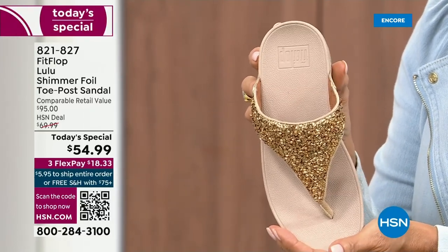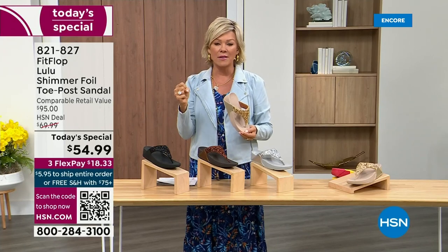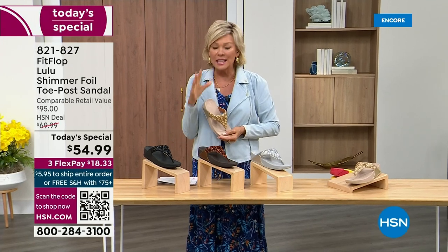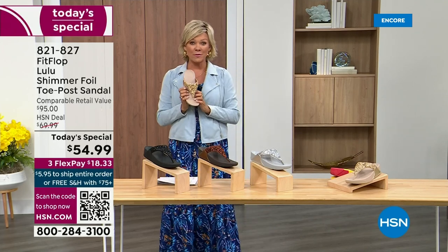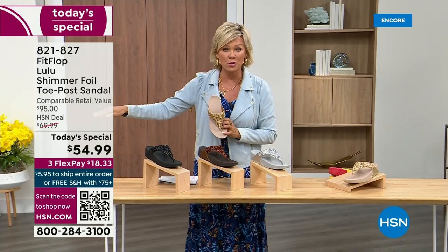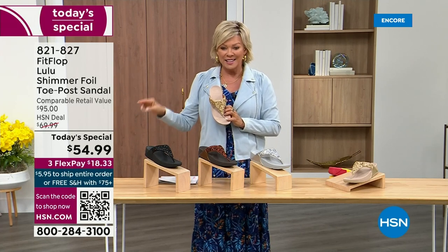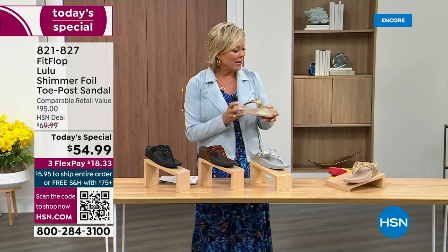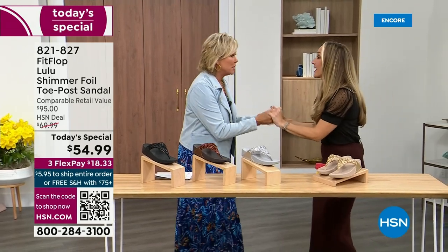That's why the APMA — the American Podiatric Medical Association — has given FitFlop overall their acceptance: yes, this is good for your feet, therefore good for your body. That's why there is literally a cult following for this brand. It's been about two years since we've had a today special from FitFlop. At $54.99 — where have you seen prices stay where they were two or three years ago? This is an amazing price. It's on three or four flex with your HSN card.